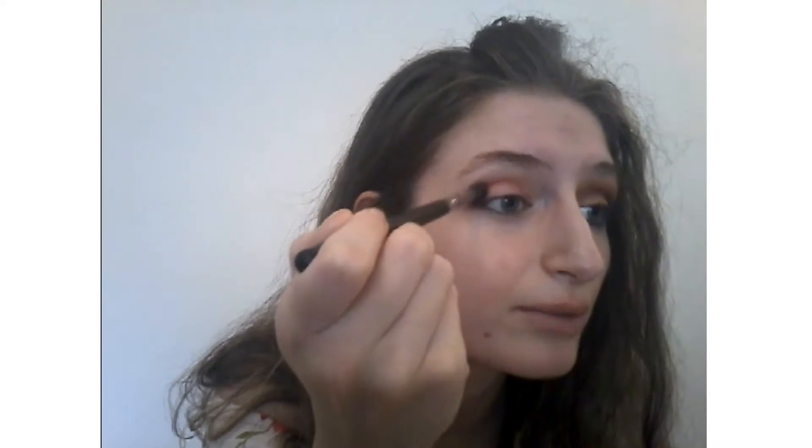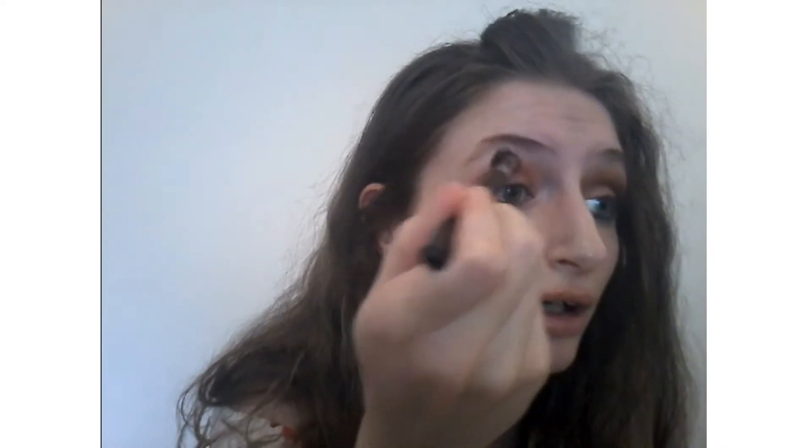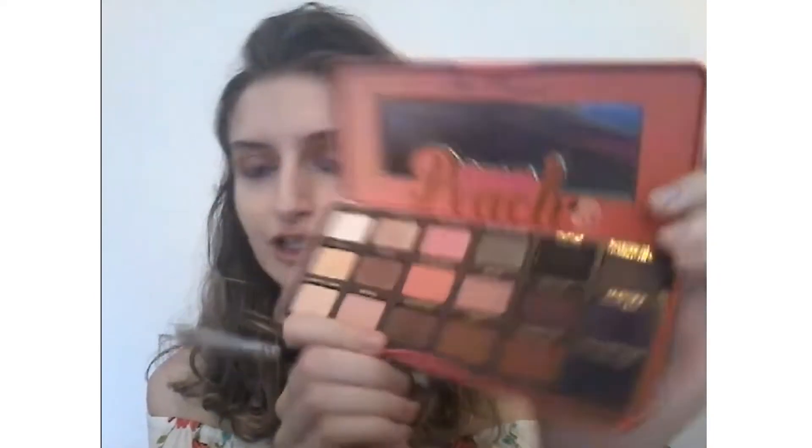This eyeshadow is really pigmented. The palette is Too Faced Sweet Peach, for those who don't know. Now I'm going to use this eyeshadow here — it's called Caramelized — just bring it here to your outer corner and then bring it to your crease, okay.